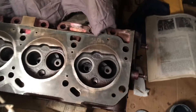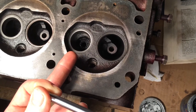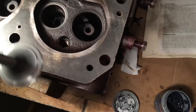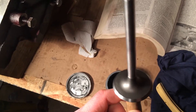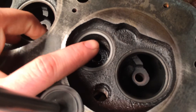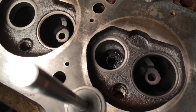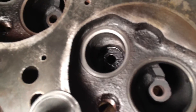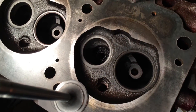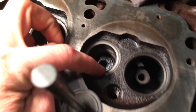Hello again. Tonight I'm going to show you how to lap valves. I've already lapped this exhaust valve here, and we're going to be lapping the intake valve. You can see the difference between these seats - this one has a bit of a dull finish, not quite dull but not quite shiny either. That's kind of what you should have it looking like.